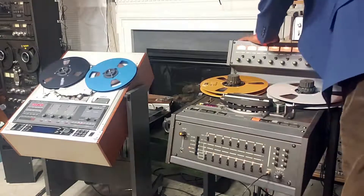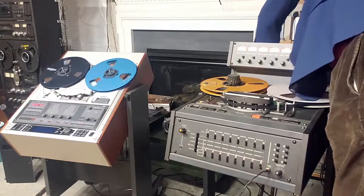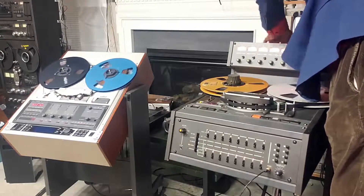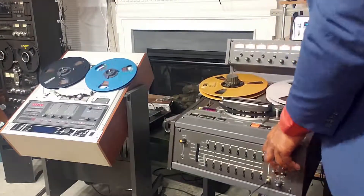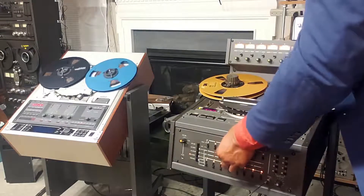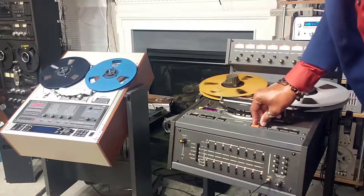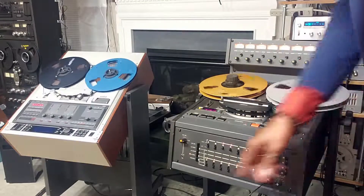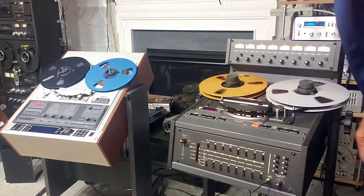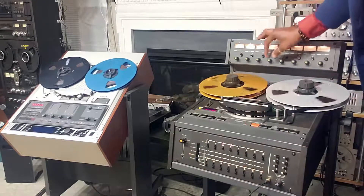I'm going to move it over to channels three and four. I'm going to put it into record mode. That's the actual recording — that's what's going onto the tape. And this is the actual recording again on channels three and four.